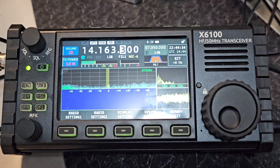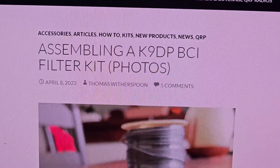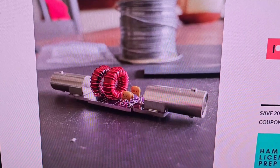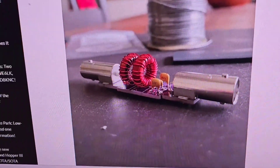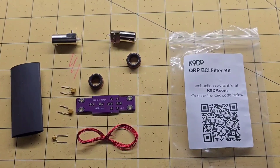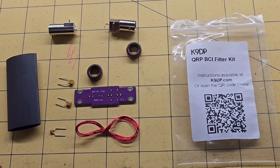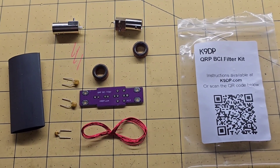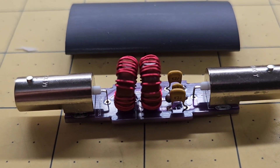What I'm gonna do is use one of the little QRP-sized broadcast band filters. I'll show you a picture — this is the K9DP BCI filter kit, and it looks like a pretty simple build. Here's the total contents of the kit: three capacitors, some enameled wire for winding the toroids, two toroids, two BNC connectors, and some heat shrink.